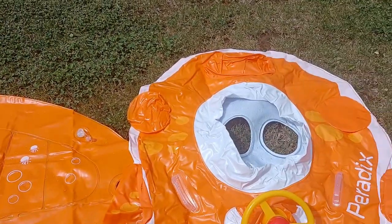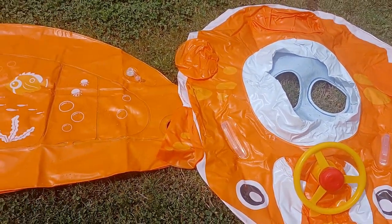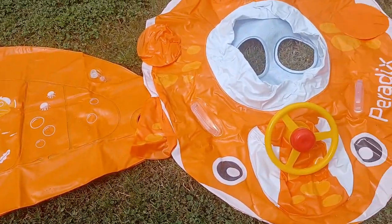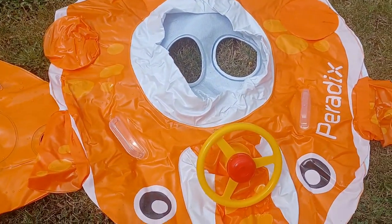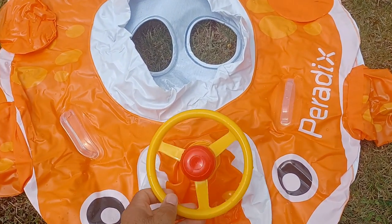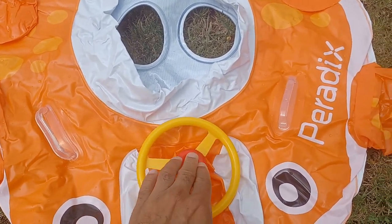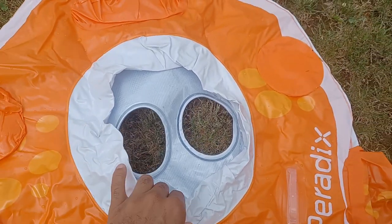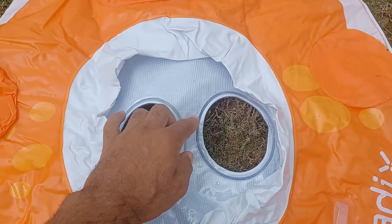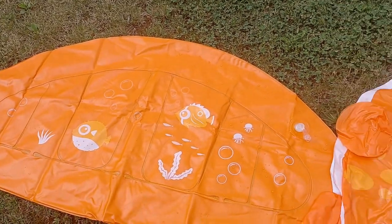The product comes in two colors — blue and orange — and we have the orange one here. This is going to be a lot of fun for your kids. It has a steering wheel that makes noises, and there's a leg opening where kids can put their legs in to be comfortable. It also has a canopy that connects to it, which I'll show you how to attach later.